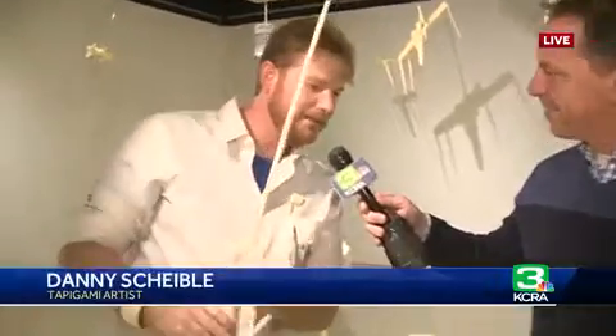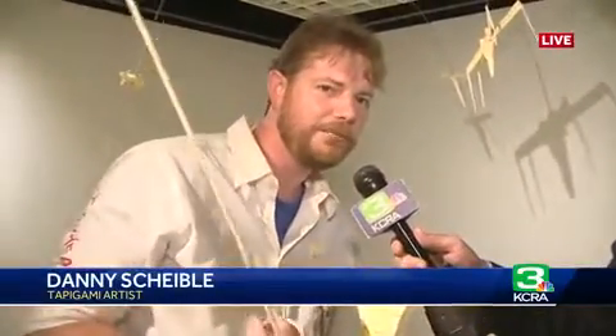We've got Danny Scheibel here to show us your really unique form of art. It's called tapeagami and it's the art of applying your imagination to masking tape. The first rule of tapeagami before you start is that you have to have fun. There's an infinite number of second rules and we make it up as we go along, because remember it's not my art and it's not yours, but it's our art and we're making it together.